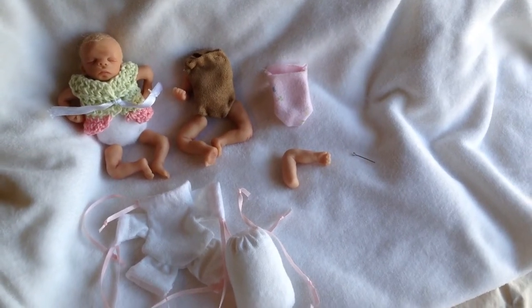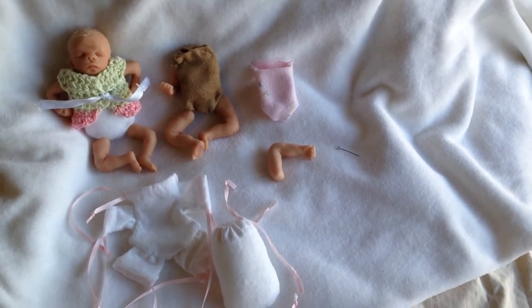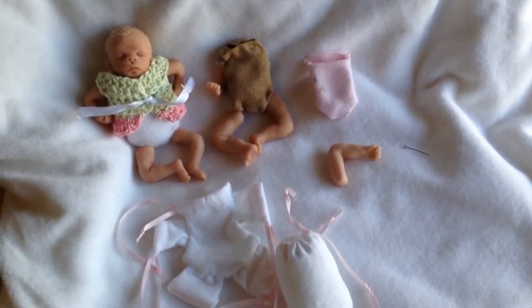I'm just making a quick video for one of my Instagram followers who had a question about how I attach my clay arms and legs to a soft cloth doll body, and so there's a couple of ways of doing that.